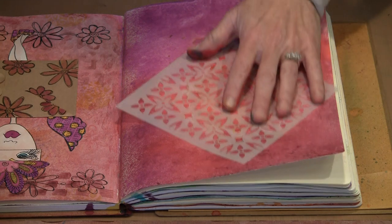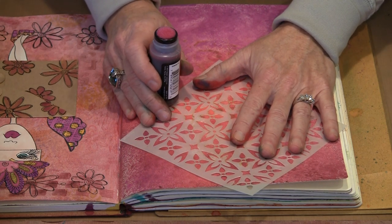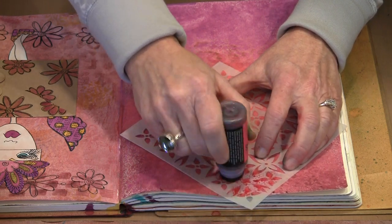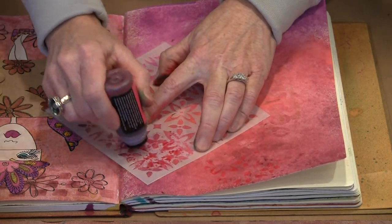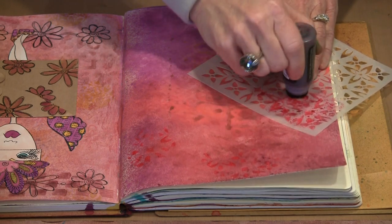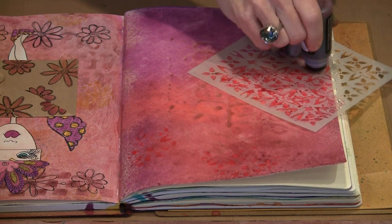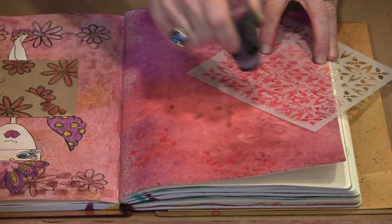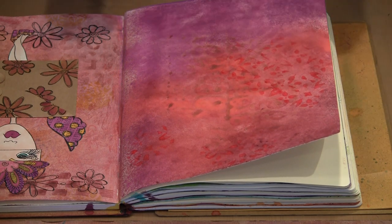Something else fun that you can do is use the stain with a stencil. You are not going to get the same distinct look as you would applying color on cut and dry foam or a blending tool, but you do get a really fun loose watercolor-type effect that can be really nice on your pages, a tag, or a card. It is as simple as moving the stencil to where you want it and dabbing the stain through as much or as little as you want. This just happens to be one from Crafters Workshop — I will note the name in the supplies.